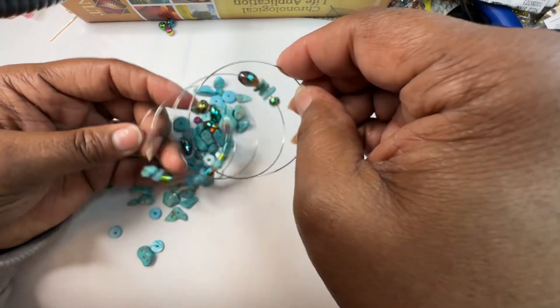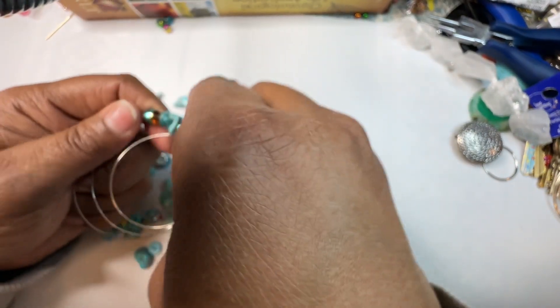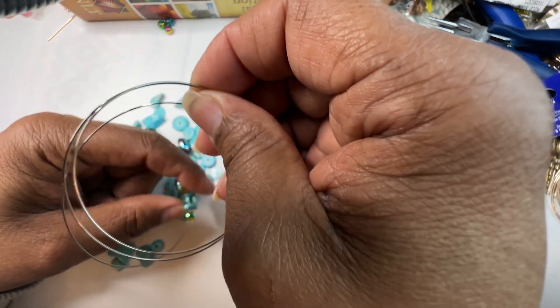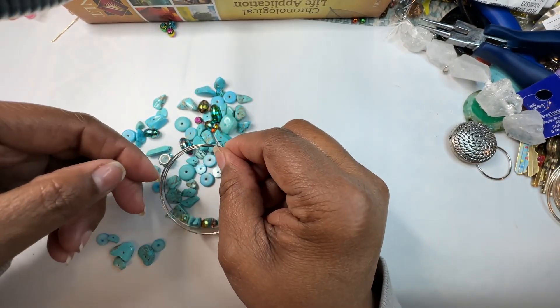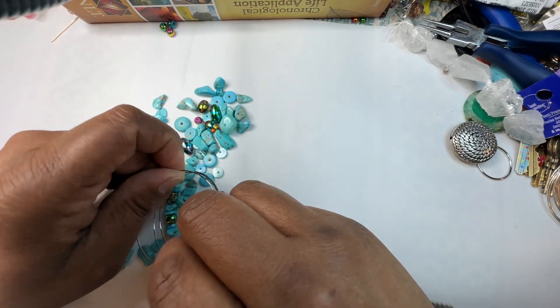You can always make something beautiful out of anything that you have. Happy Memorial Day — I'm going to say it again. Thank you for the service, and this is for the men and women who serve our country. Thank you so much for your contributions.